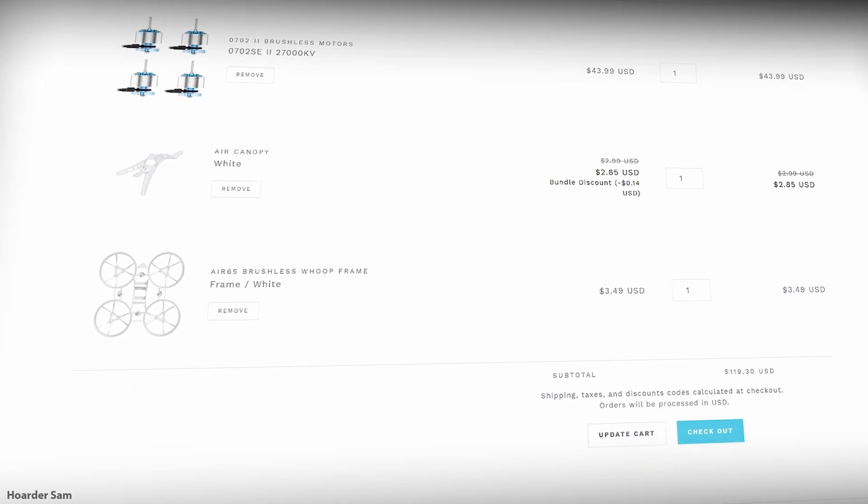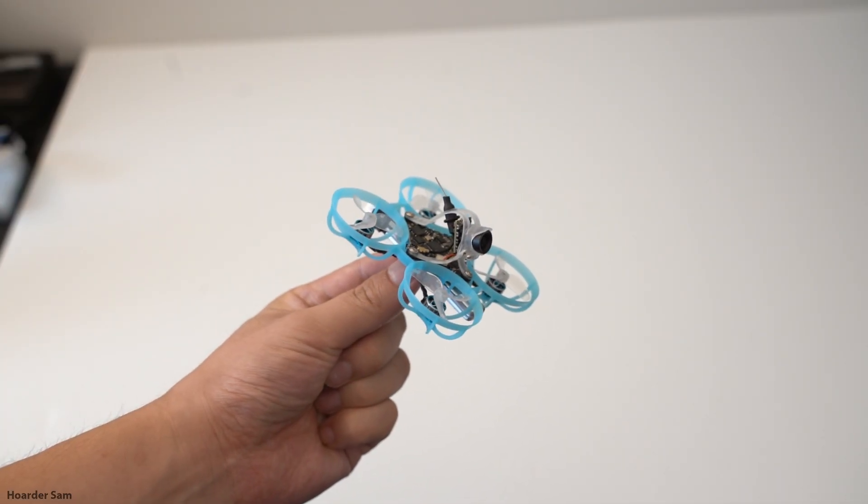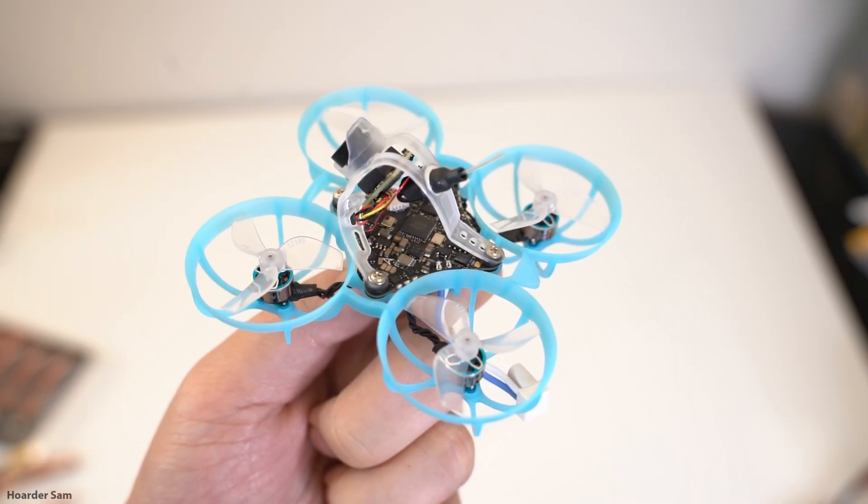The Air 65 is a well-designed drone at a good price, but it's 2025 now, and BetaFPV has made a couple of small but important changes to it. Shoutout to BetaFPV for sending me this drone to take a look at, so let's jump right in.